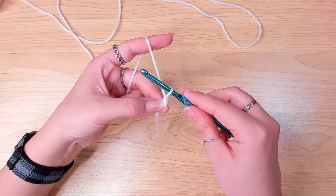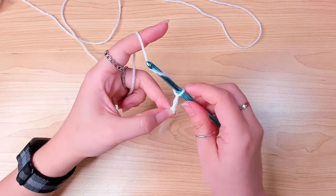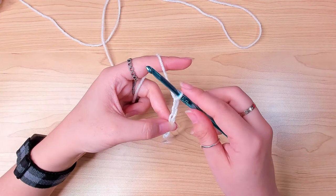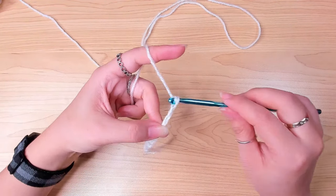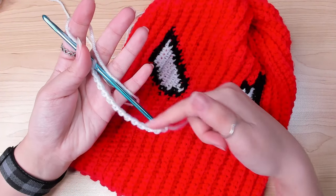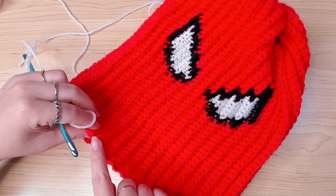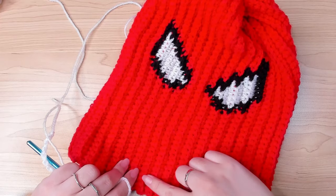That's chain one. Do it again — chain two, three, four, five — and just continue chaining like this. The length of this chain is the height of the beanie including the brim, from the very bottom all the way to the top. For this one, I chained 45.